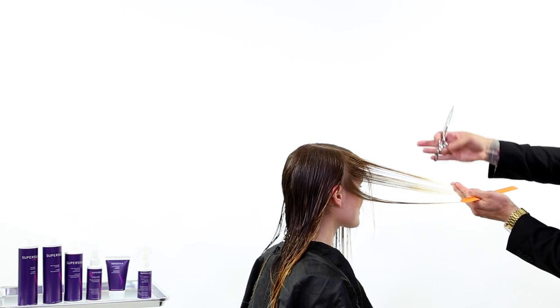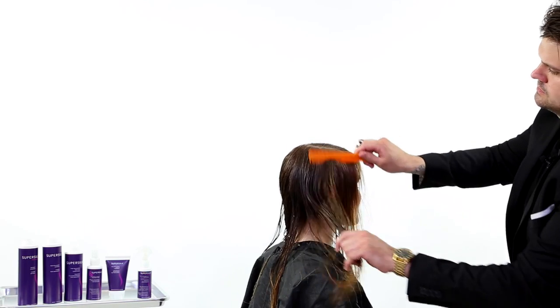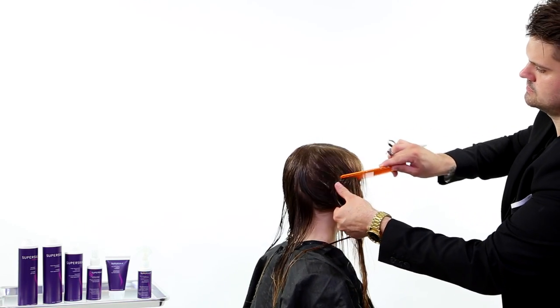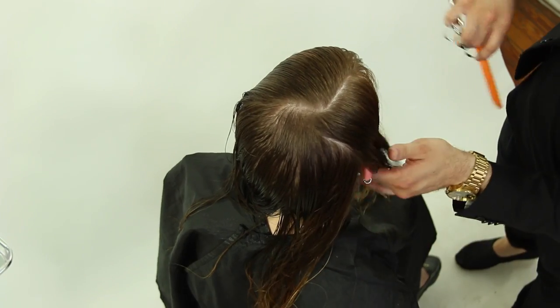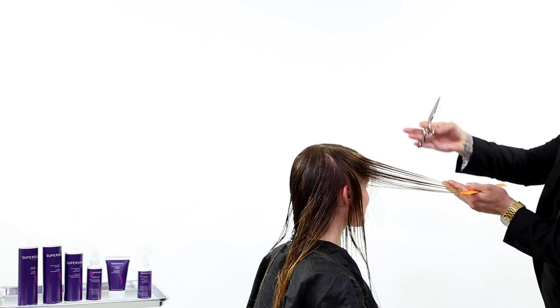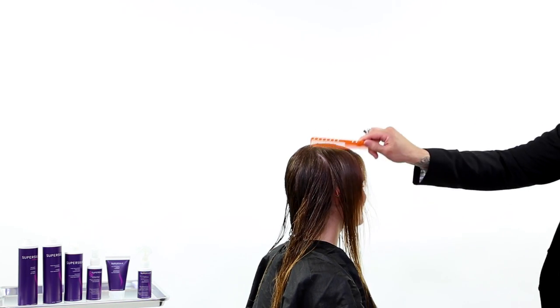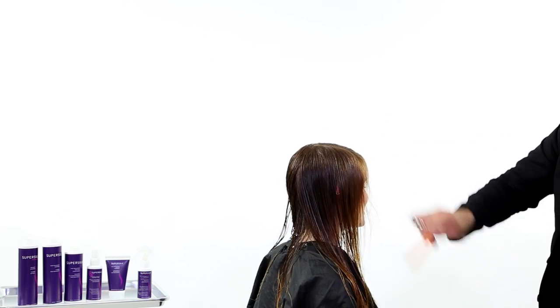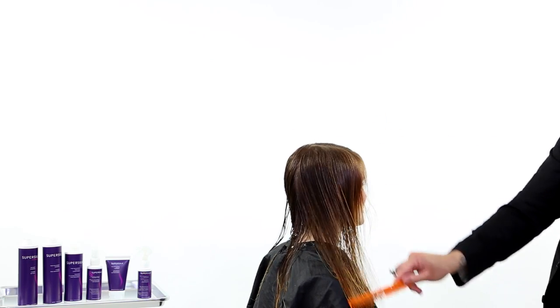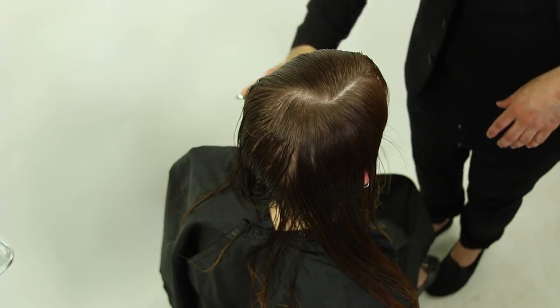Now we're gonna do the same thing on the opposite side. I'm not over-directing it as far across her forehead — more straight out — because I don't want to push too much weight now that we're working on the weak side of her head. You can see it's basically the same elevation, and we're working vertical partings — a real quick, easy way to tie it in to the opposite side.